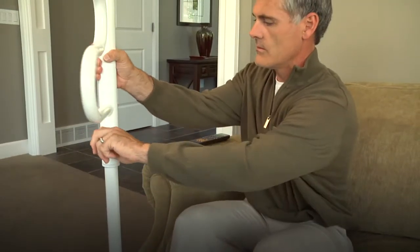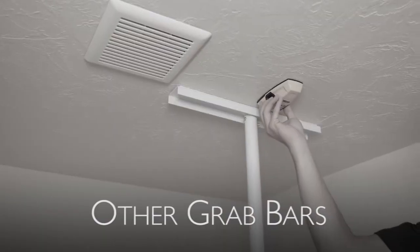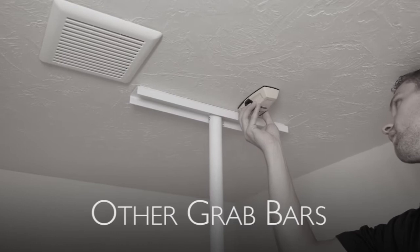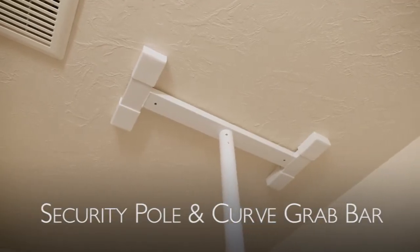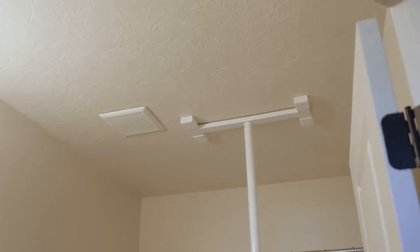The main benefit of a floor-to-ceiling grab bar is that it can be installed almost anywhere. Most floor-to-ceiling grab bars require them to be installed on a ceiling joist, which limits your ability to put it exactly where you need it. The security pole and curved grab bar can be installed anywhere on a sheetrock ceiling because the I-shaped top distributes the weight evenly, allowing you to place it exactly where you need it.